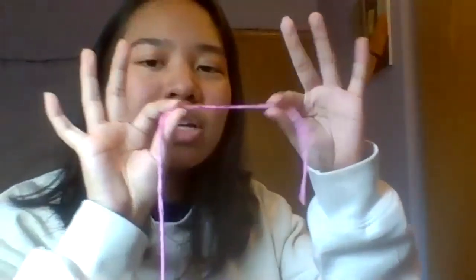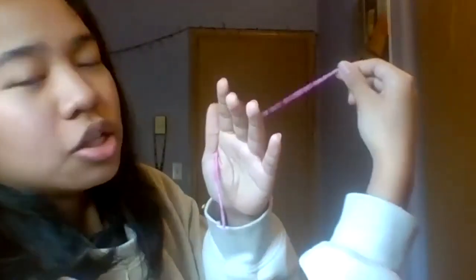Okay, so what you want to do is take the end of your string. I'm using my left hand because that's the one I predominantly use. Put the end of the string between your thumb and this part of your palm, so the end will be here in the front while the rest of the string is in the back. Then with the string in the back, put it between your index finger and your middle finger so it's in the front — there's a loop in the back. Loop it back behind your middle finger and in front of your ring finger. This is what it looks like in the back.